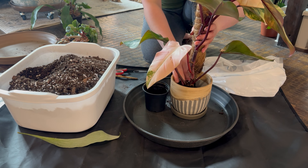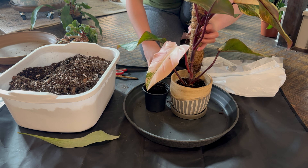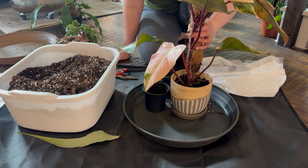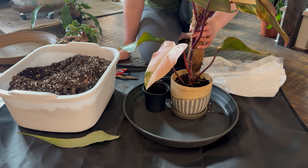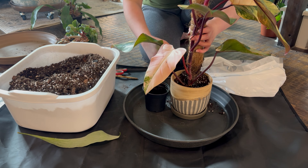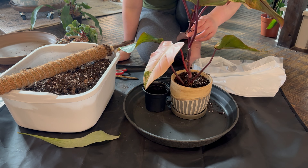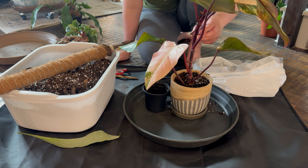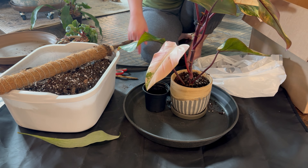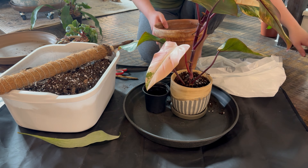I think this moss pole is not gonna work well. I need a bigger pot because the bottom of the pole is still visible on the top — it's not going to fit properly. I like how it looks on this pot though. I don't have a bigger pot right now.